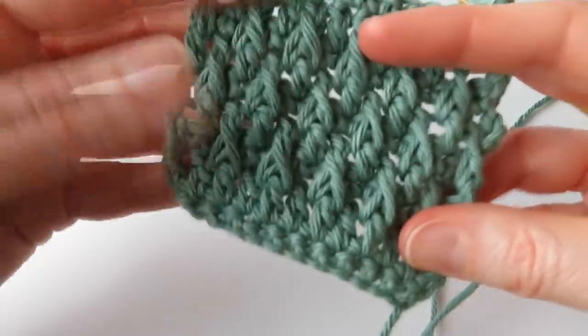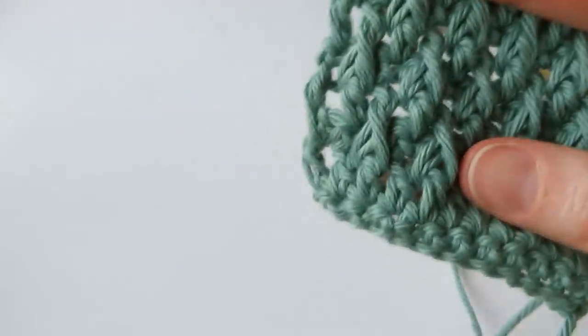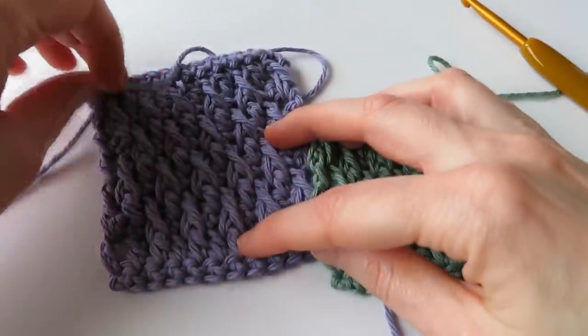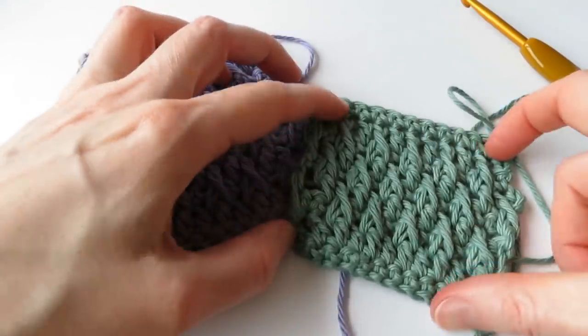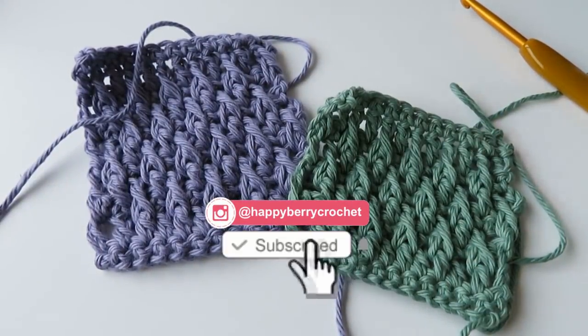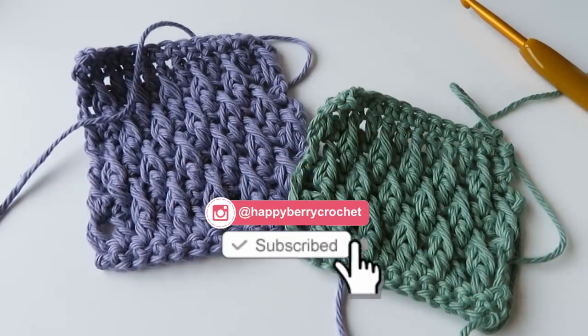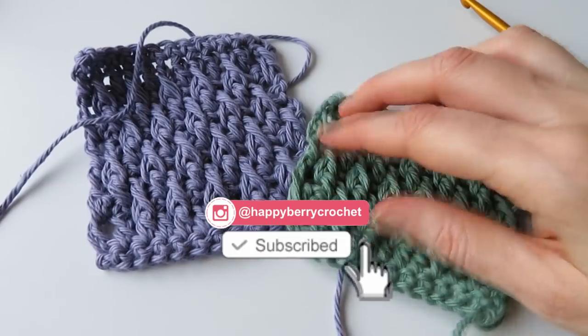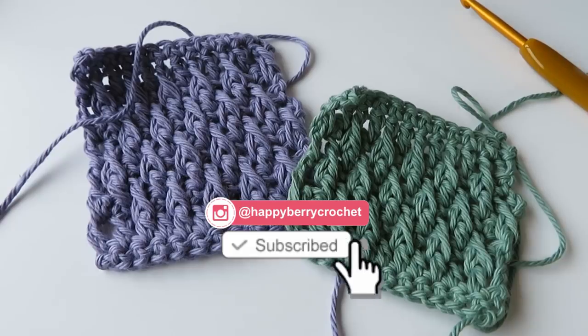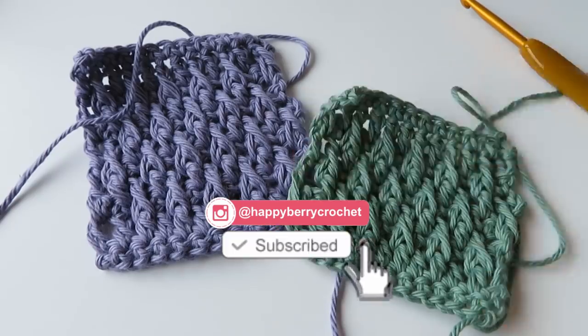And that is how you do the alpine stitch! I hope you enjoyed that tutorial and managed to follow along. Don't forget to follow me on Instagram and tag me in your makes at happyberrycrochet — I pretty much share all the makes that you make, so I love seeing them. I'll see you soon for some more crochet fun. Thanks so much, guys — bye!